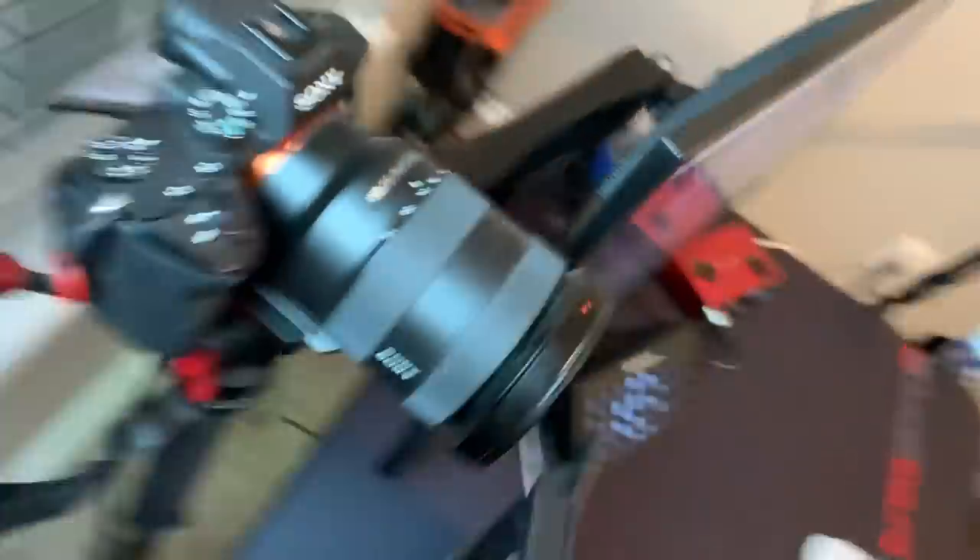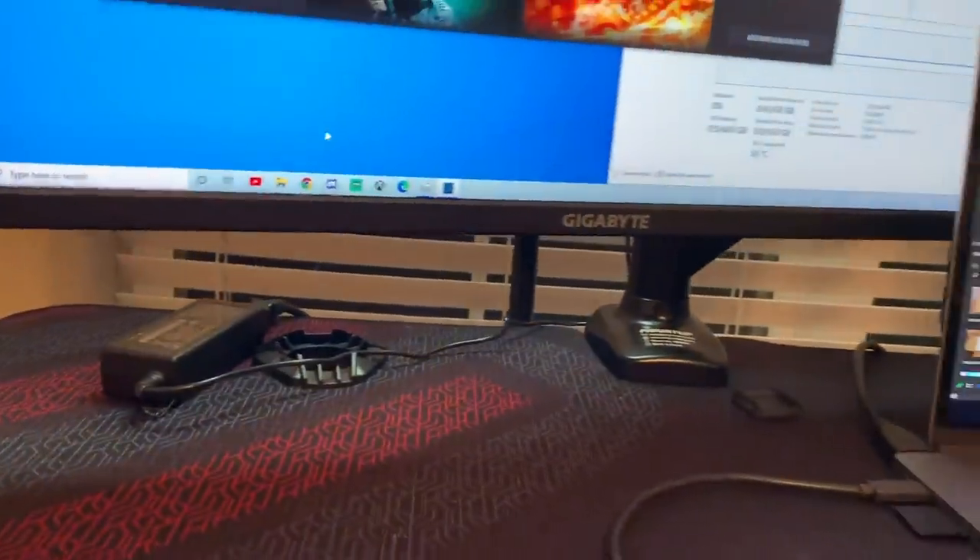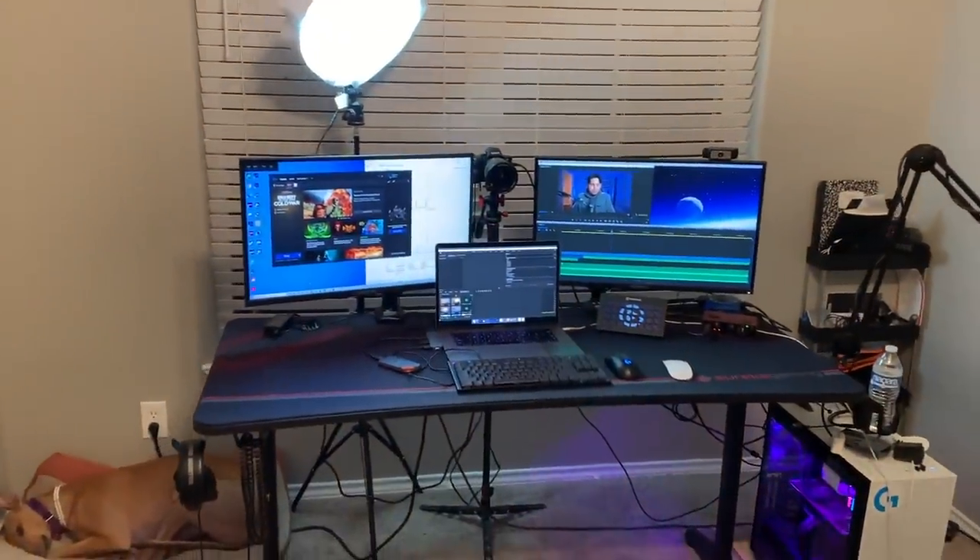You can technically stand one monitor vertical, though I believe you have to set the mounting bracket at a 90-degree angle rather than fully rotating it. The only reasons I'd think you'd want different arms are: you want a different aesthetic, you want all-metal cable receivers, or you have a very heavy monitor like a 42-inch ultra-wide where one arm needs to carry serious weight. Other than those cases, I really don't see why you'd need a crazy expensive monitor arm.